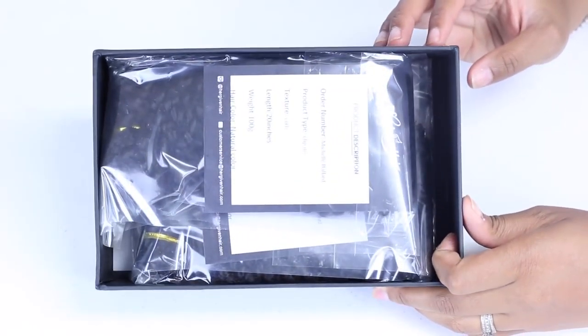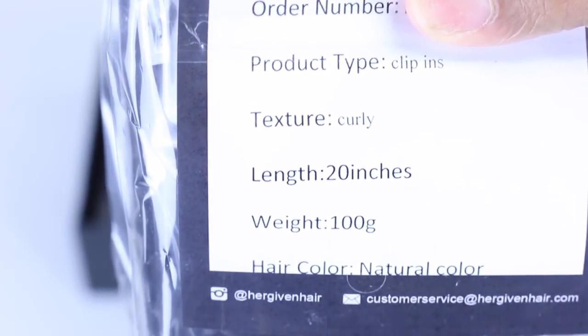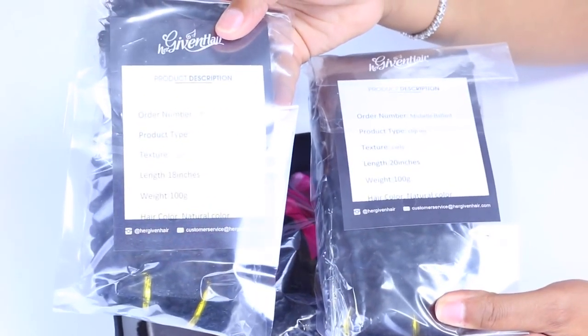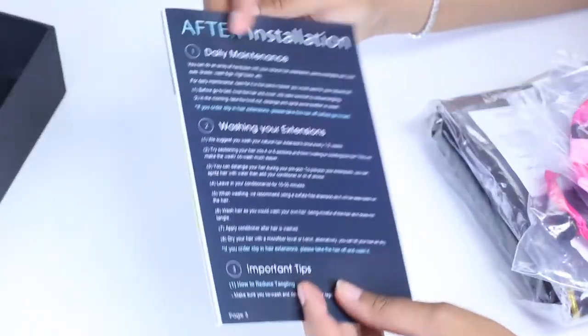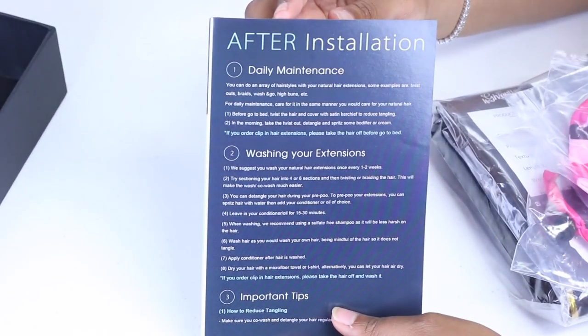I went ahead and ordered the 20-inch curly hair clip-ins, which weigh about 100 grams, and I also ordered an 18-inch so that I can mix it up in my hair. It also came with a sample pack of hair, a scarf that you could tie your hair down at night, and basically an instruction manual that helps you take care of the hair.